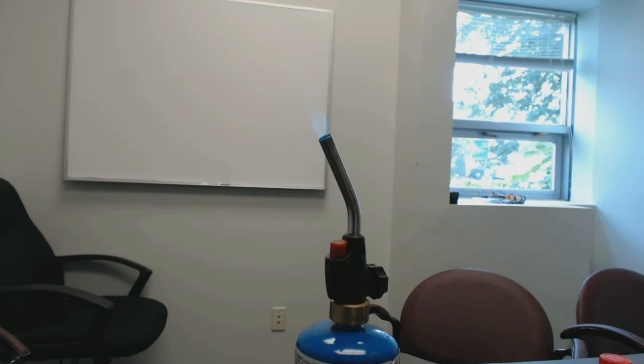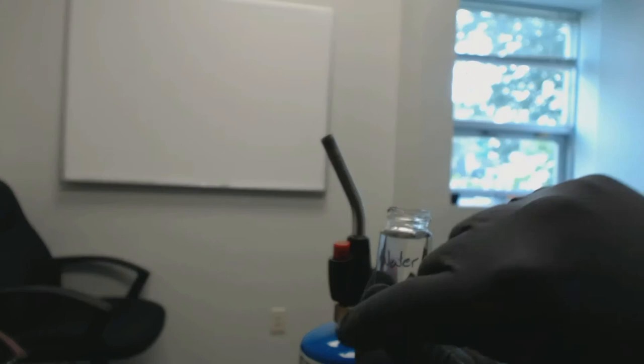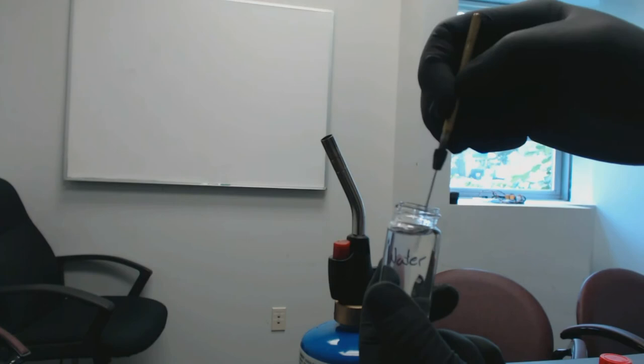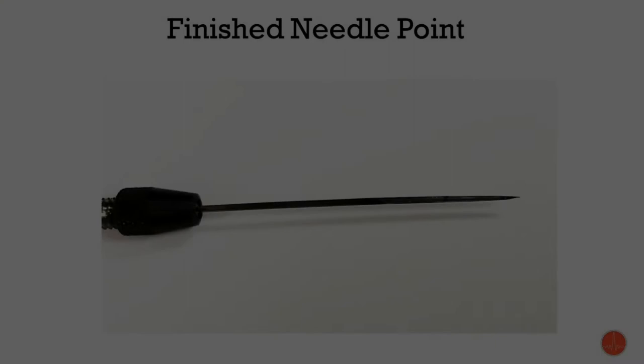Just remember to shut off your flame. Then we are going to get out the vial of water and wash the needle off. So here is our finished needle point.